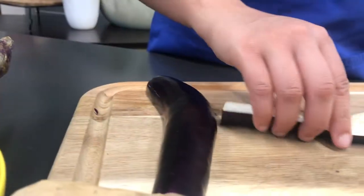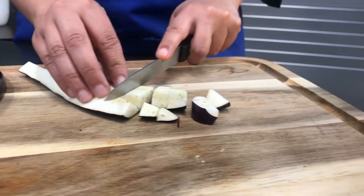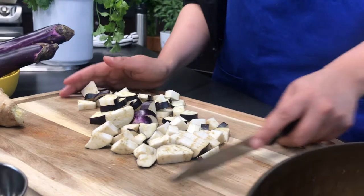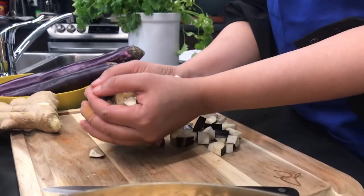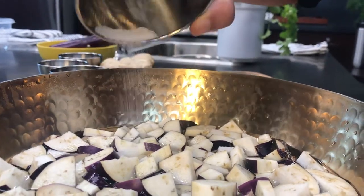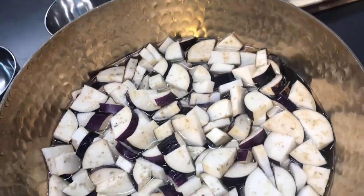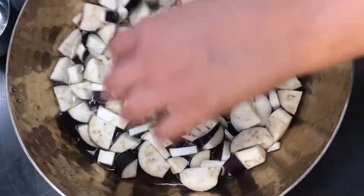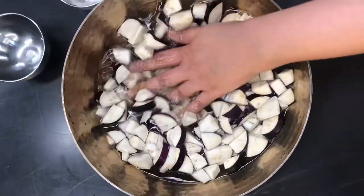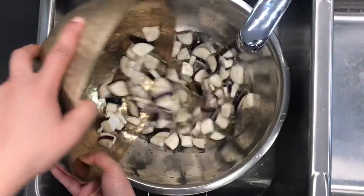While we wait for them to bake, we'll move on to preparing the stir-fry. Slice the eggplant into bite-sized pieces, then soak in a bowl of water along with one teaspoon of salt. Mix and allow the eggplant to sit for 15 minutes — you can anchor it down with a pot lid or bowl. Then drain and pat dry.